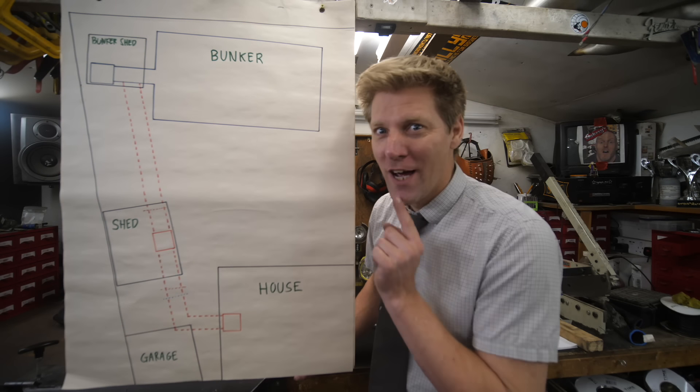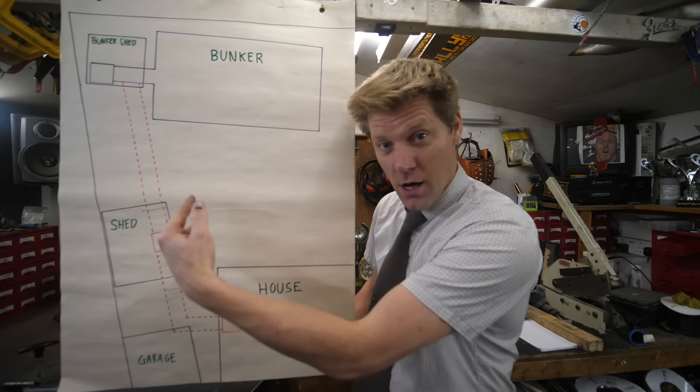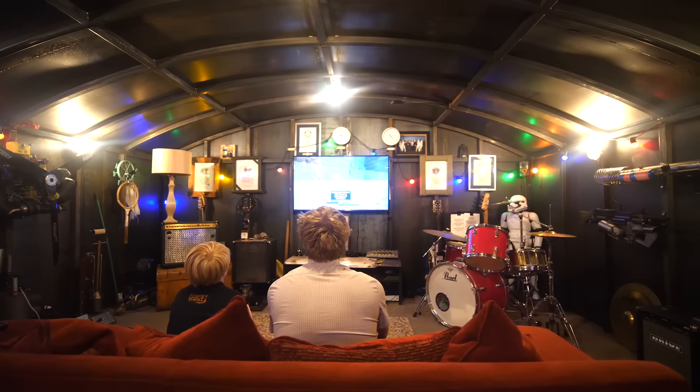Part six of the Secret Tunnel. I am digging a tunnel from my shed, along to my house which is just over there, and eventually into the bunker which is at the bottom of my garden.